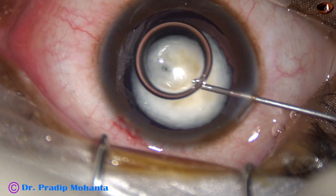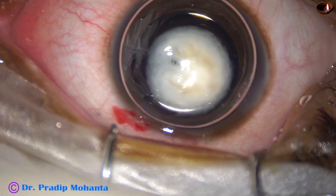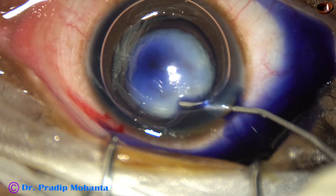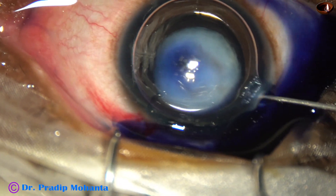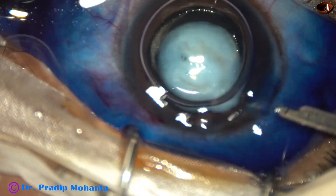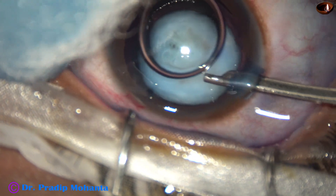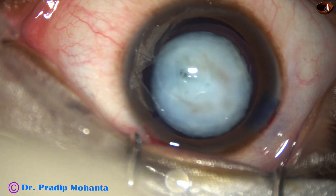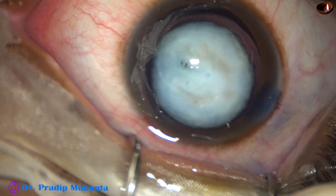And now I inject dye underneath this air bubble — Trypan blue dye. The dye stains well. You can see there is a peripheral clear zone in the capsular bag, so this is probably a developmental cataract or nuclear cataract. This is a real-time surgery, and you can see that I didn't wait after applying the dye — I started the next step. The dye is gently washed out.